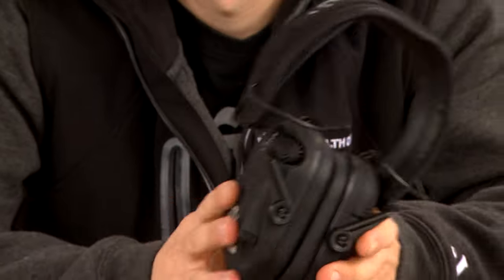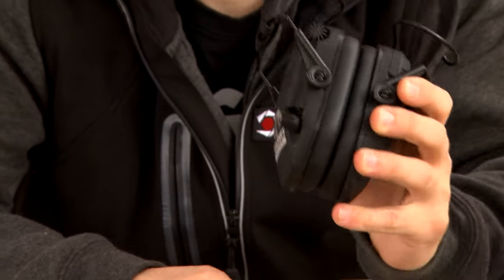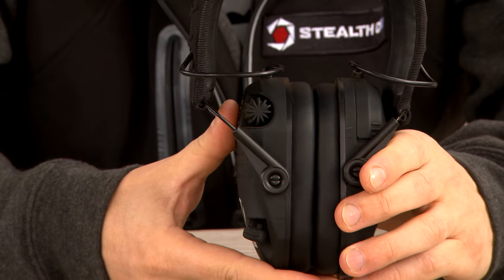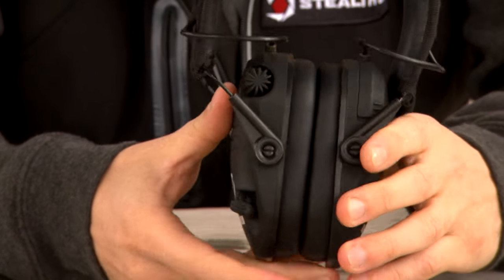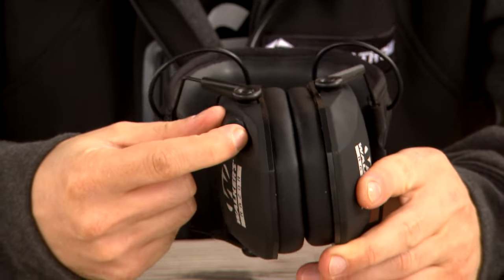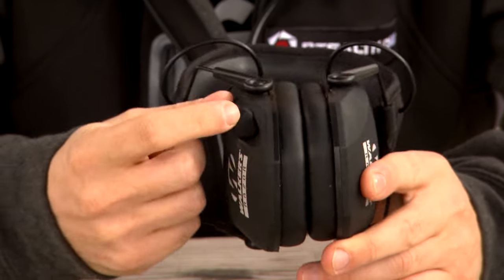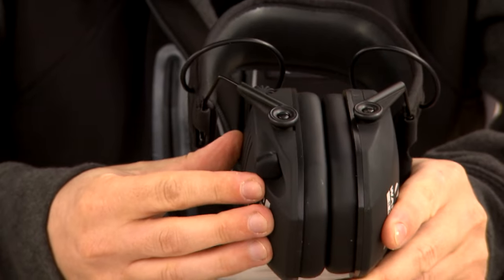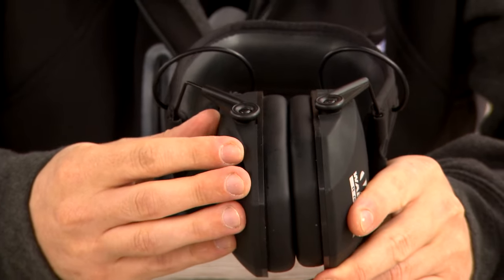This particular muff also features an auxiliary port where you can plug in an auxiliary cord directly to your phone or a walkie-talkie if you want to listen to music or whatever it may be. An important factor is it does have a rubber plug, so unlike some other muffs that have an auxiliary port without a rubber plug, you know this side still maintains the 23 decibel noise reduction rating when not in use.